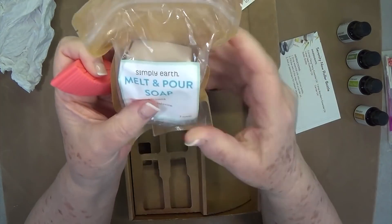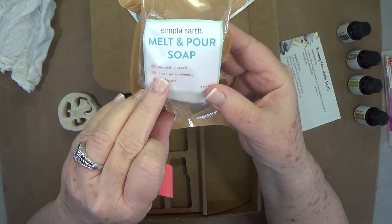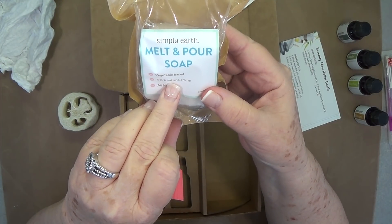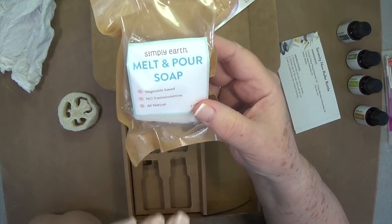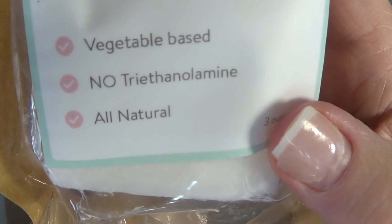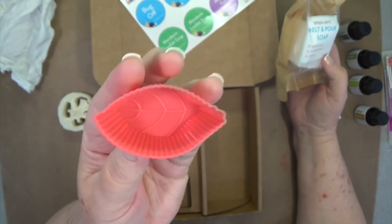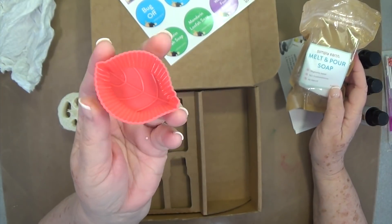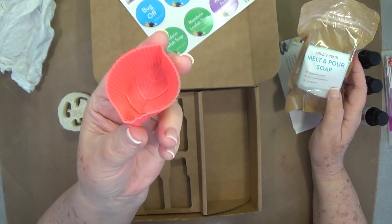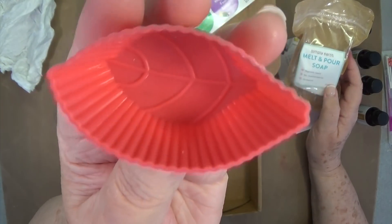You also get this natural sponge from the sea. Then you get some Simply Earth melt-and-pour soap — this is vegetable based, no triethanolamine, all natural. You melt this, and you get a little mold — this is a silicone mold — you can pour it in there, put some different scents in, and have some wonderful smelling soap.